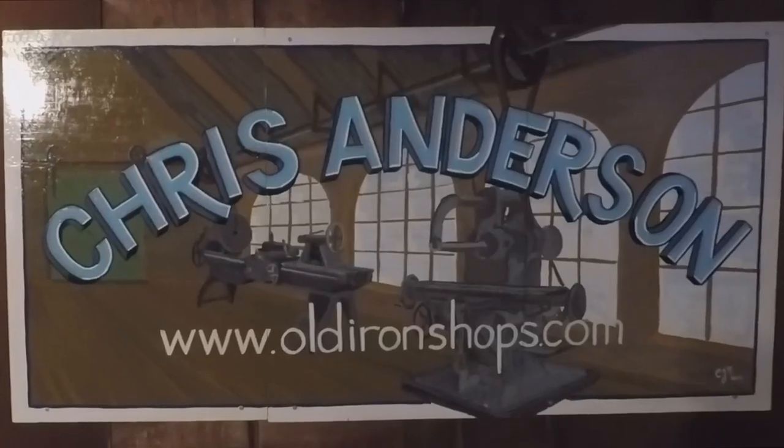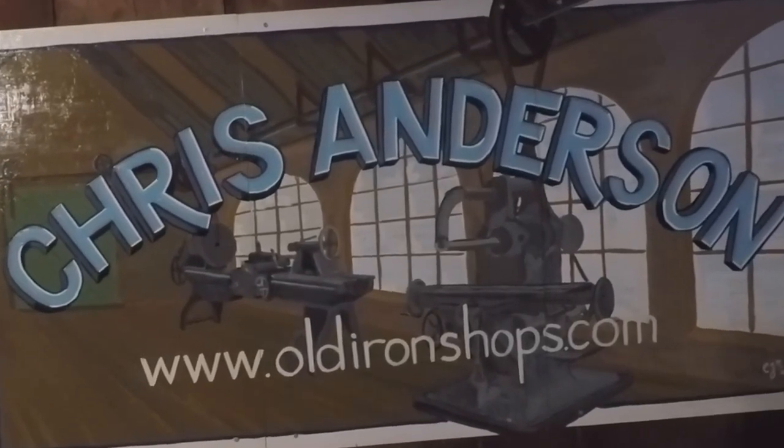Let's get on to this apprentice vice restoration. Want to help support me at the bash? Why don't you buy a t-shirt? I've got the link down in the description. Alright everybody, welcome back to the Old Iron Shop.